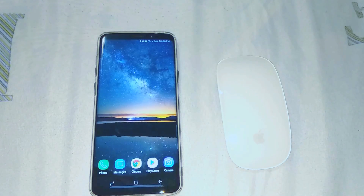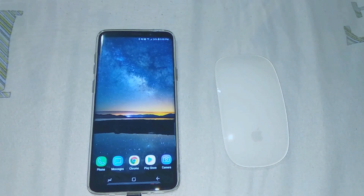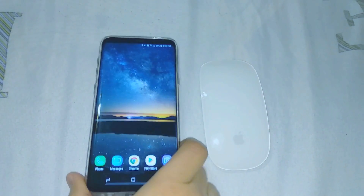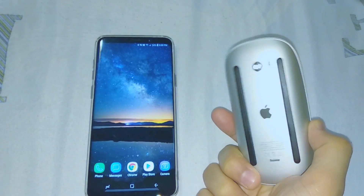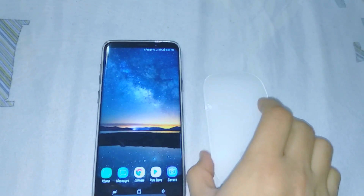In this video I'm going to show you how to connect your Magic Mouse with any Android device. Here I have a Magic Mouse 2 and an Android device, a Samsung S9 Plus. This process will apply to any other Bluetooth mouse available in the market.